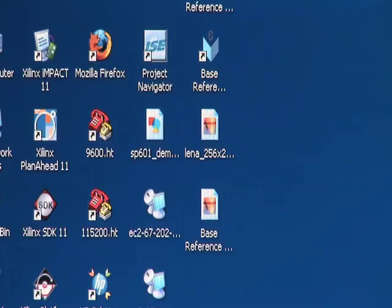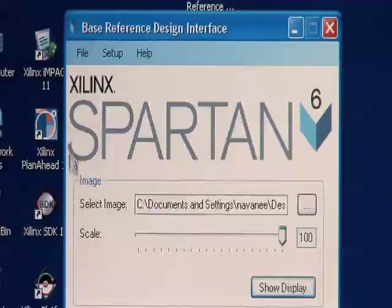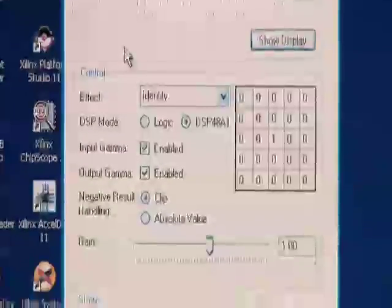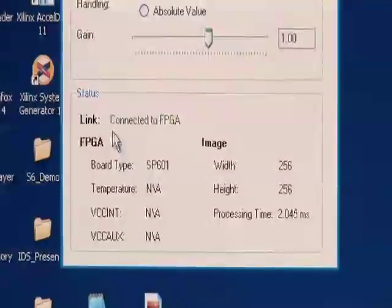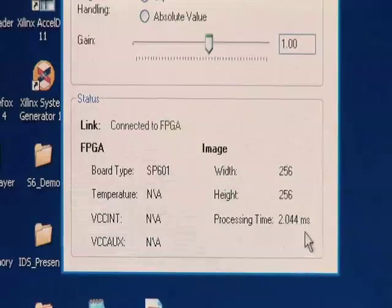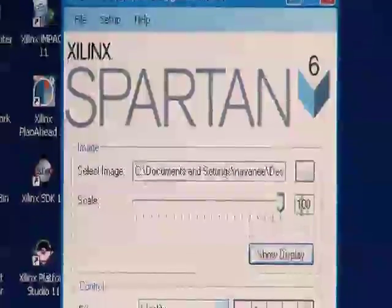Let's go ahead and launch the base reference design interface. This interface allows me to do several things. First, it has the ability to select an image source, and if I scroll down I can see access to various controls and effects — in this case I can select different filtering types for the images I've selected. Moving down to the status section, I can see that I can connect to the FPGA, which I am connected to, and I have access to the image size as well as certain processing data.